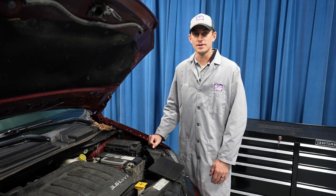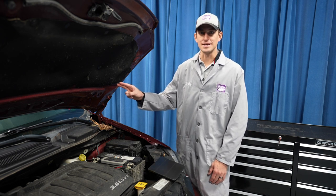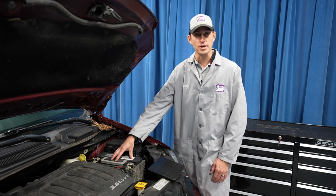Hi, I'm Craig. Welcome to the battery shop. Today we're going to replace the 12-volt battery in this 2018 Dodge Grand Caravan. The battery is right here under the hood. It's pretty easy to get to.